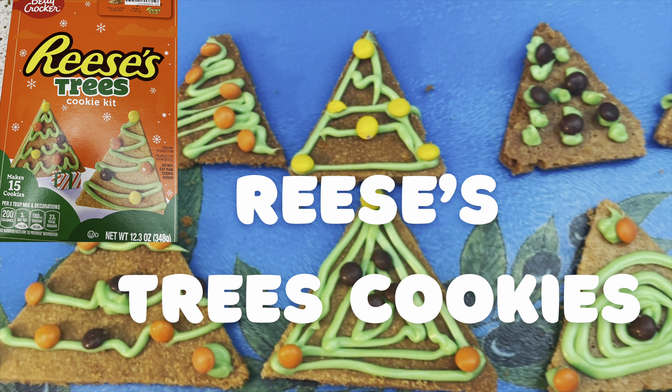So if you're interested in making it, this is what the box looks like. It comes with what it's shown — it comes with the mix, the frosting, and the candies. And you need to preheat your oven to 350 before you begin.